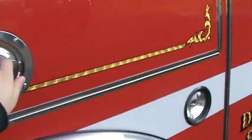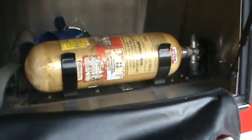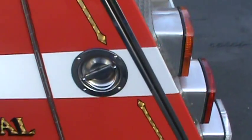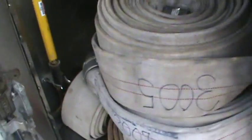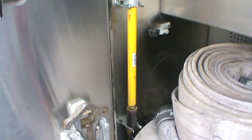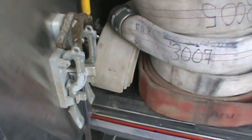SCBA right there, and more SCBA hiding behind here. This just keeps this stuff protected. Those SCBA are really not used that much — it's just there for backup. Another hydrant wrench. Short hook. It's a three inch line, a little short line that fell off the hydrant.